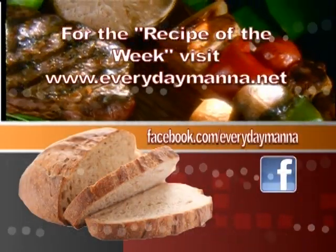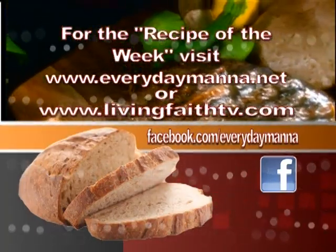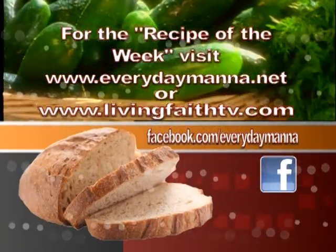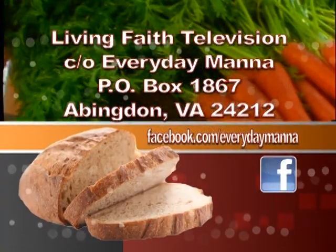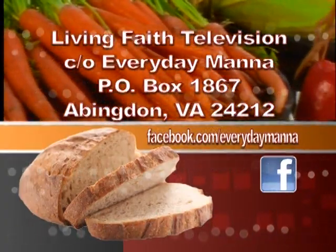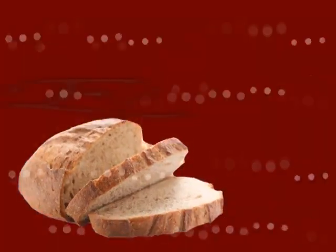Thank you for watching Everyday Manna with Lisa. This program is made possible by viewers like you. Your support is continually needed to keep Christian programming on the air. Please send your best financial gift to Living Faith Television, in care of Everyday Manna, P.O. Box 1867, Abingdon, Virginia, 24212. Bye-bye.